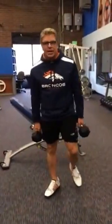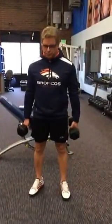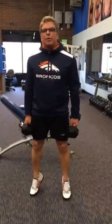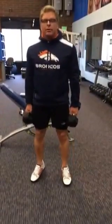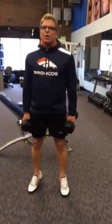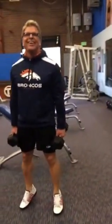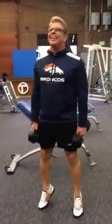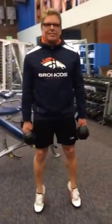The fourth exercise in this circuit is calf raise. We're just about shoulder width, coming up on the ball of the foot — not out here, up on the ball of the foot — and just flexing that calf. Chin up, you can smile, first set's easy. Ten reps, flexing those calves.